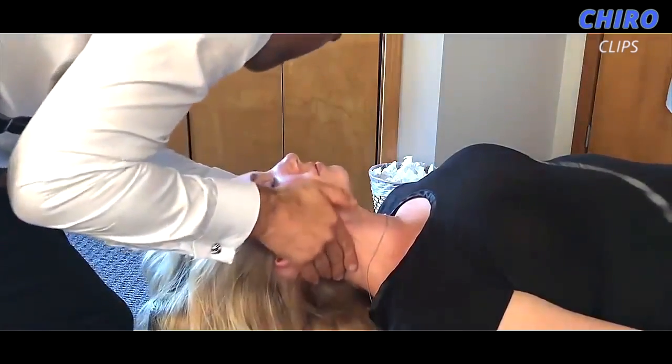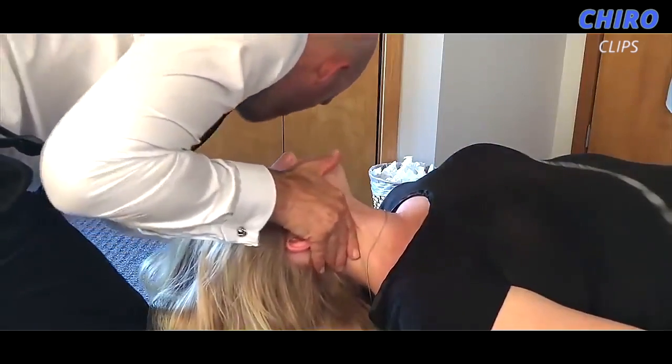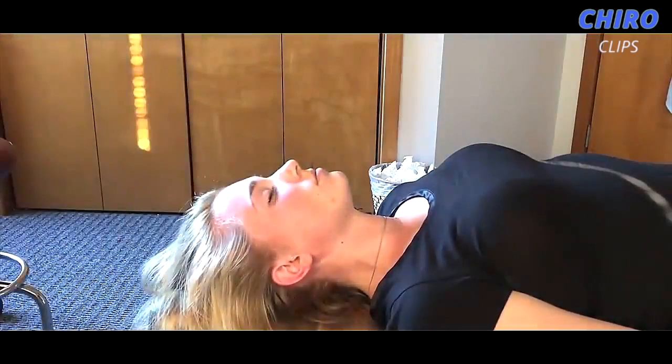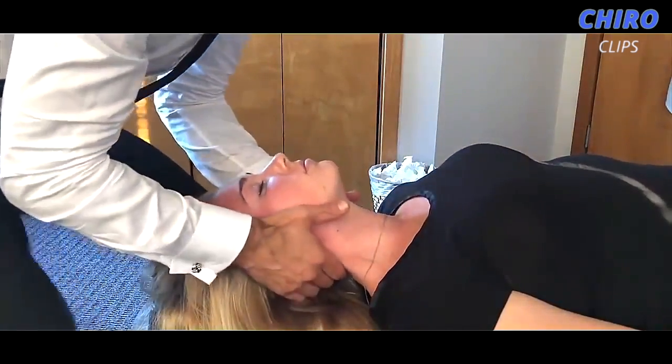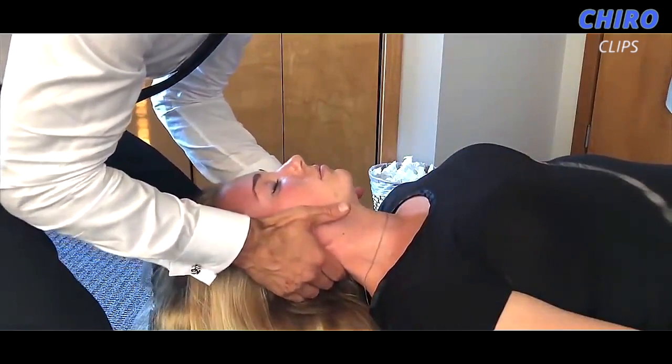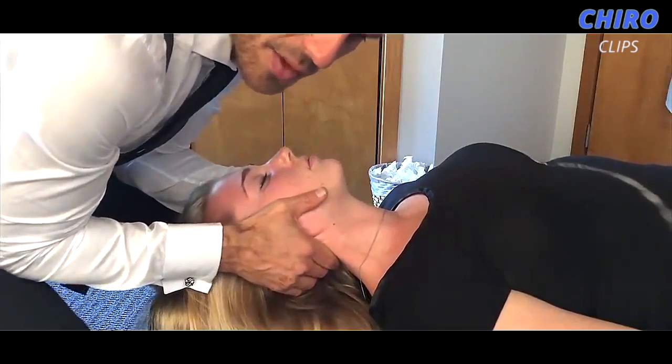Alright, one on the right here — nice and gentle, we're just going to kind of give this a little push. Let this go. Let your chin down, relax. I'm just going to kind of pull this up and then we're going to give this a little pull in that direction.